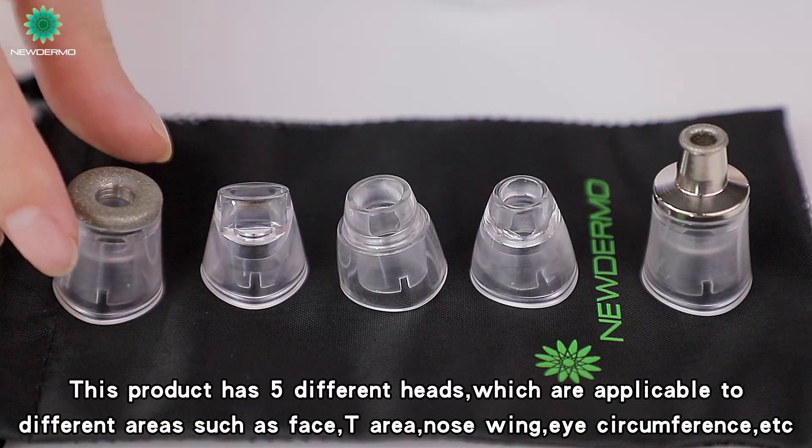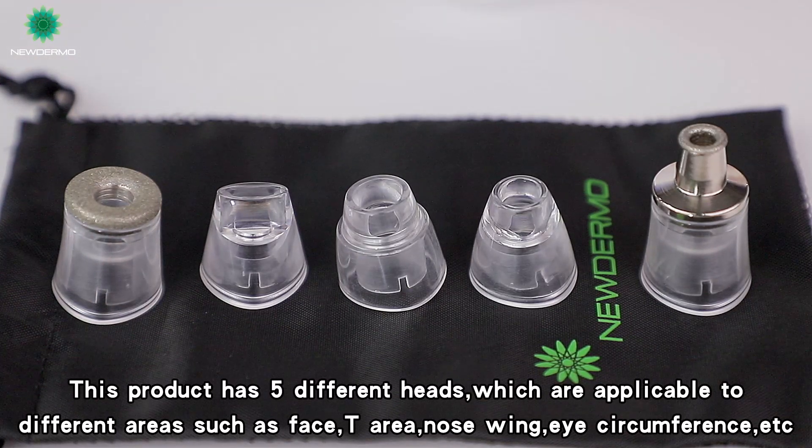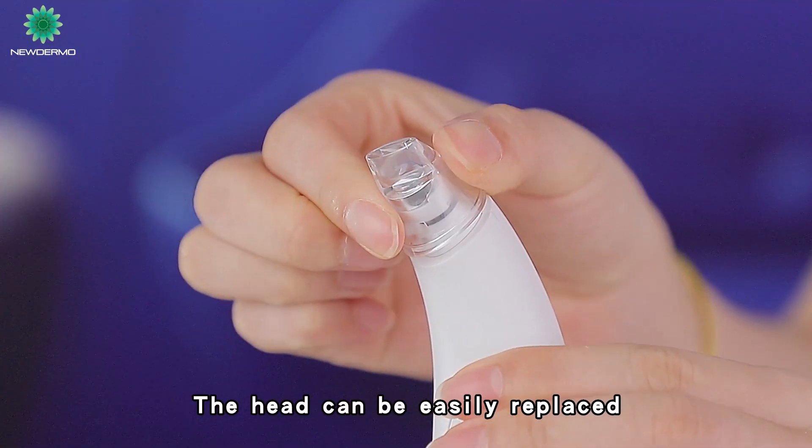This product has five different heads, which are applicable to different areas such as face, T-area, nose-wing, eye-circumference, etc. The head can be easily replaced.